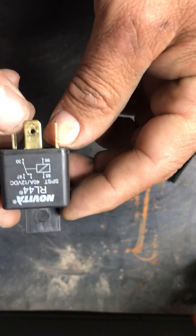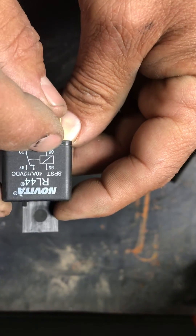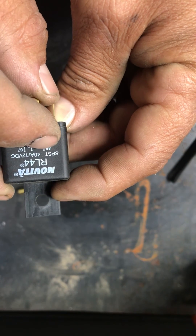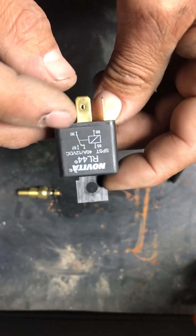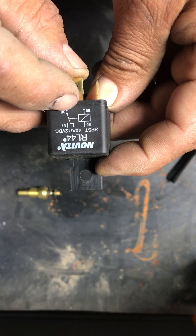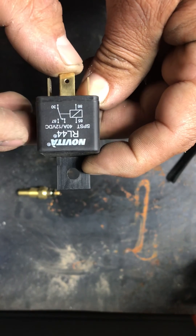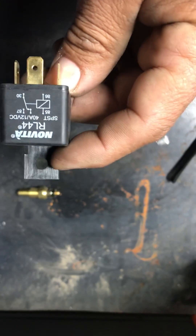I hope that helps you guys out. Remember: 86 to your ignition switch, 85 to the ground — either the computer or the temperature switch — 30 to your battery with the fuse in between, 30-amp is usually fine. Check your fan so you get the right one. And 87 is the power to the fan. Simple. Hope this helps you guys out. Thank you for watching.